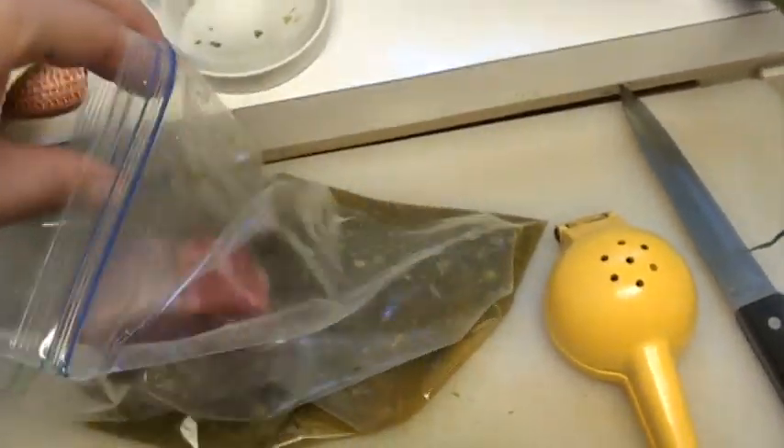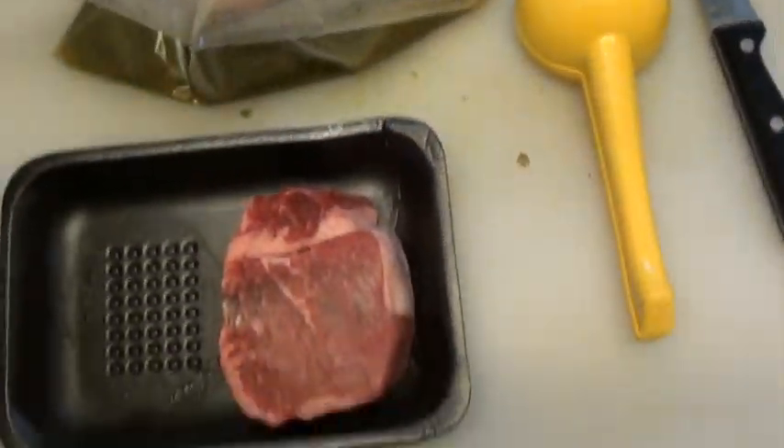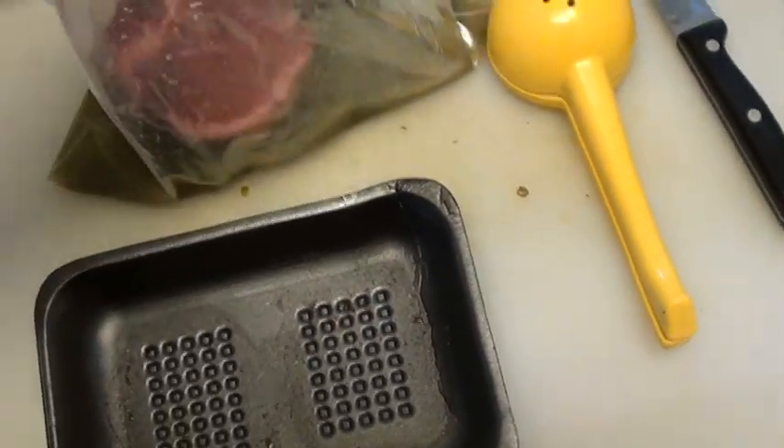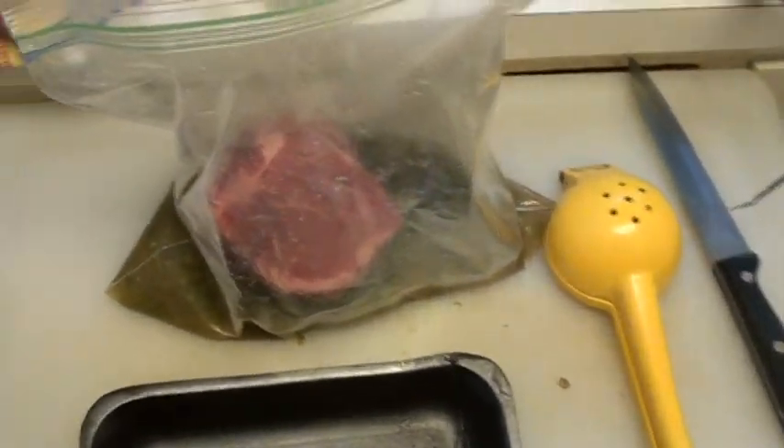Now we're gonna take these beautiful pieces of filet mignon and put them right in here. I normally don't like filet mignon too much — doesn't have enough fat on it — but the medallion is kind of what I was going for, so this will work. Get all the air out of that bag, make sure them filet mignons are in the marinade. Put it in the fridge for a couple hours. You do not want to marinate this overnight with the lime juice — your steaks will cook, you will have gray steaks in the morning.